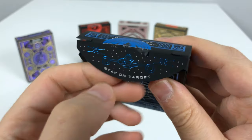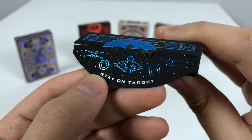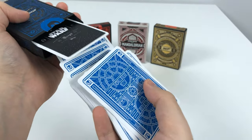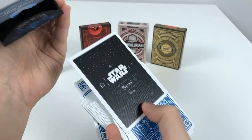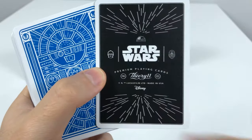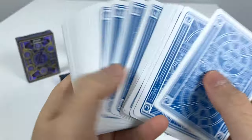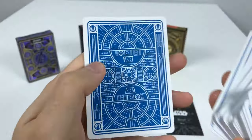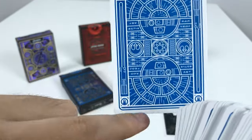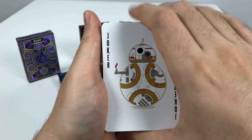'Stay on target' — we get a nice X-wing and a nice quote from the original trilogy. This is a very nice looking blue-back Theory 11 Star Wars deck with C-3PO. And the same thing on the back, but this time you're traveling light speed. There's Chewie and R2 as well — it's actually the cockpit of the Millennium Falcon traveling in light speed with R2-D2 on the front of the deck box. Now let's check out these card faces.